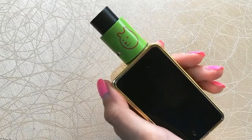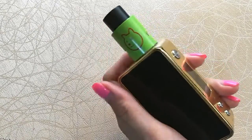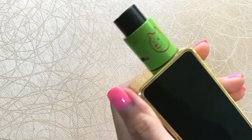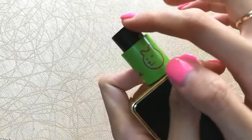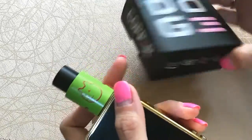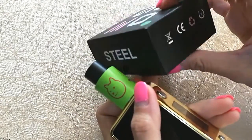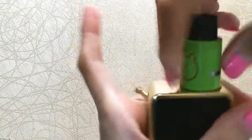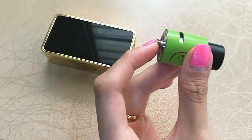It also came with a 510 drip tip adapter. As you can see, the Dodge V3 sits beautifully on my Snow Wolf 90. The original would have a ceramic wide bore tip — this one I believe is just plastic, since there's no ceramic label written on the box. Checking at the bottom, since this is just a clone, you won't find any serial coat, but it does have a copper contact pin.